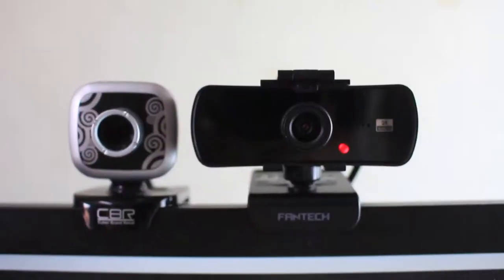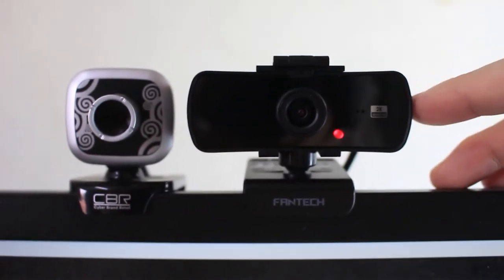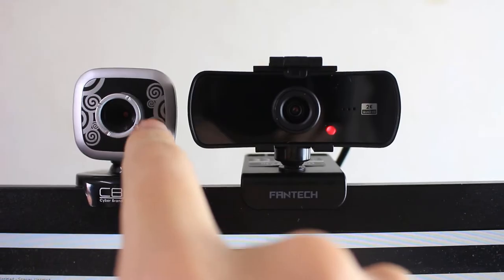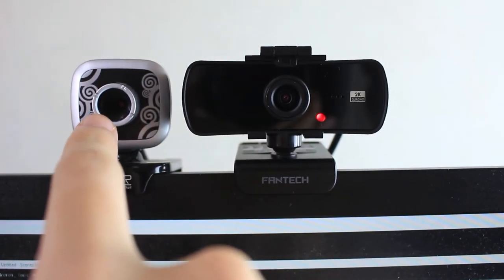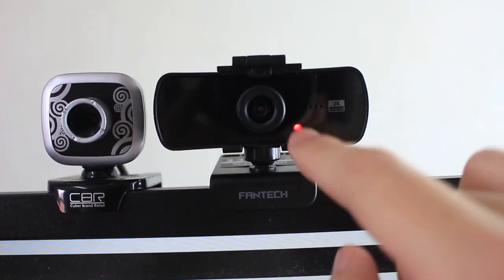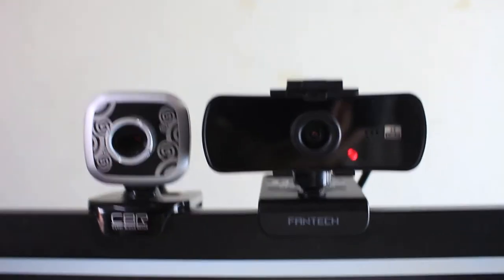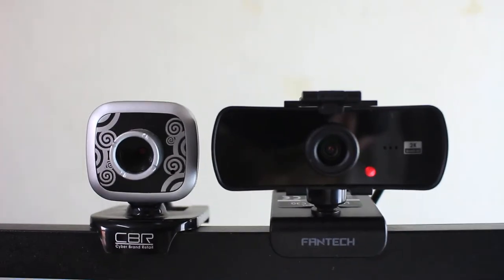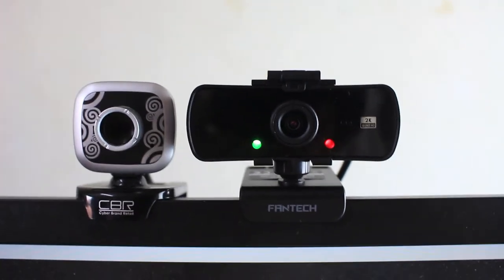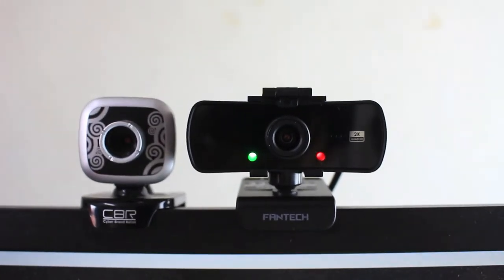USB 2.0, and that's it. I plugged it into my PC. This is the Luminous C30 versus my lousy old webcam — a CBR, a Russian company — less than 35 ringgit for 480p versus 2K. There's a red LED light to show your webcam is powered on but not in use. When your webcam is in use, you'll see a green LED light. Now I'm going to show you the video quality and sensor performance.